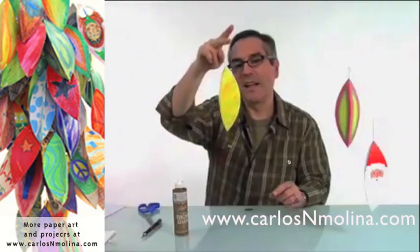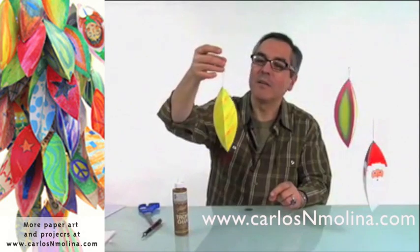And here it is. Voila! Your ornament is completely finished and ready to be hung.